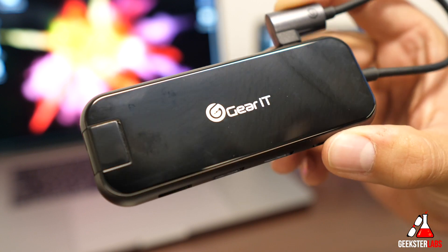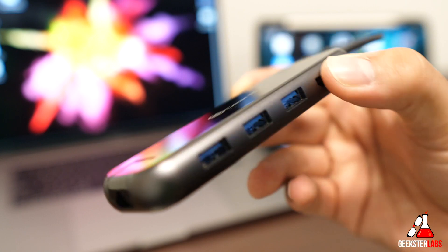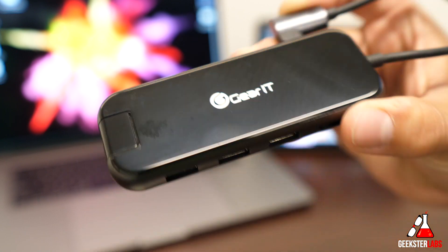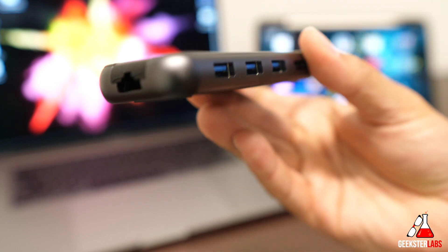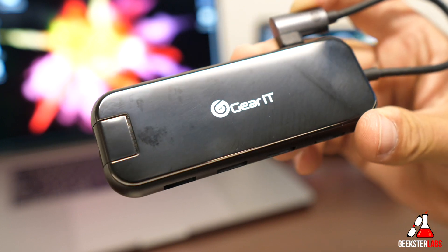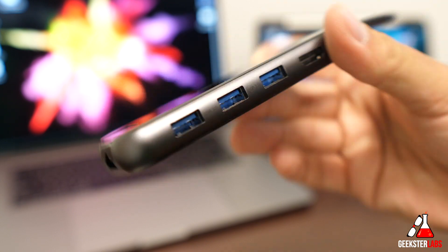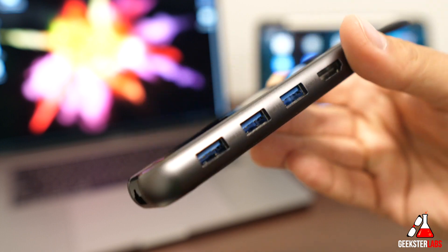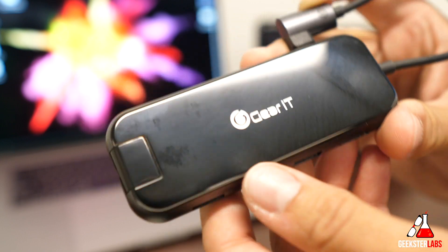That's pretty much it for this hub from Gearit. It retails for $67 and I'll have a link below. It's a very slim, small package with only those five ports, but it will fit in your backpack or gear bag — it's very lightweight and won't take up much space. This is something every person with a USB Type-C laptop, especially MacBook Pros, is going to want to have for connecting flash drives, mice, keyboards, or other peripherals.